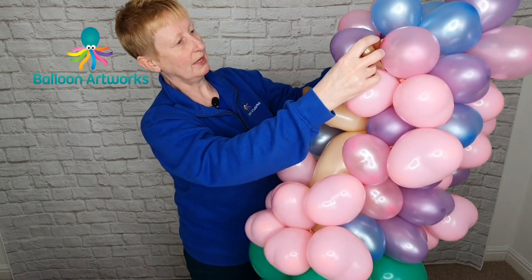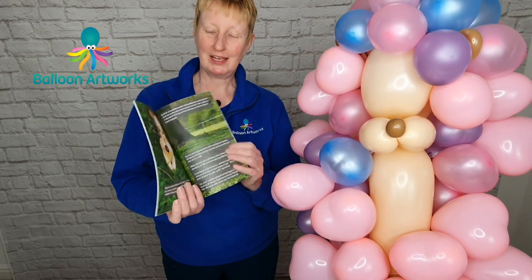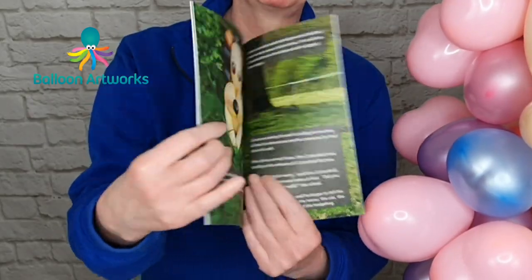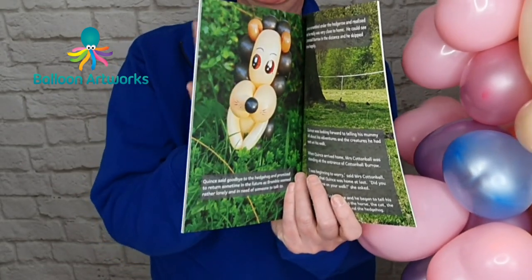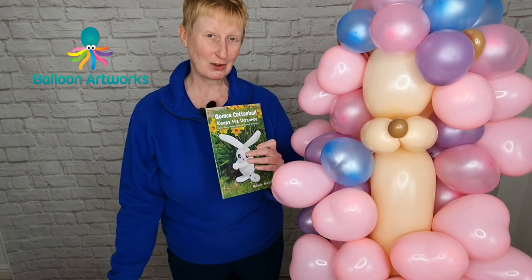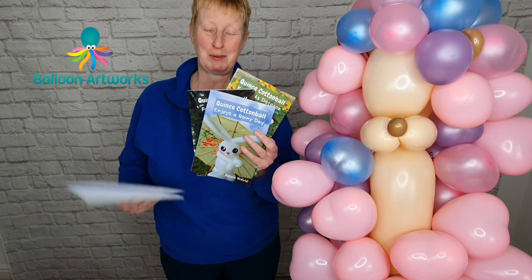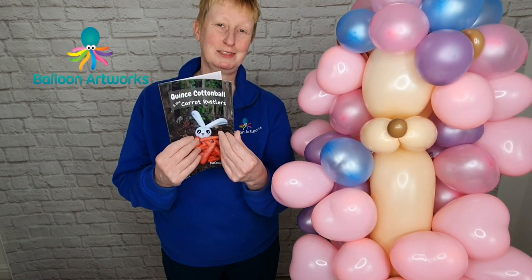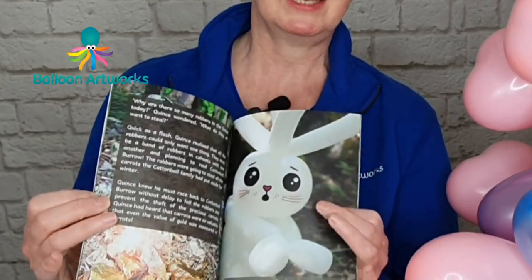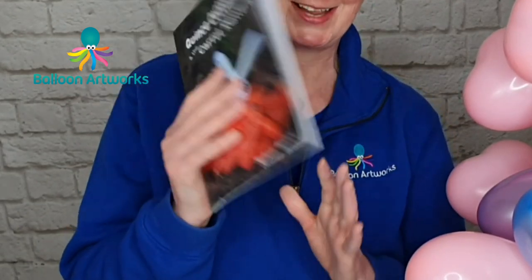Find a suitable position for those ears. For the face of my hedgehog, I always draw the face from my Quince Cotton Ball books, which I use for my character Bramble the hedgehog — so I've always got this face to refer back to. I've now got four Quince Cotton Ball books out, all available on Amazon as paperbacks or e-books. Each book is a little kids' storybook illustrated with balloon animals. Check those out — I'll leave a link in the description.